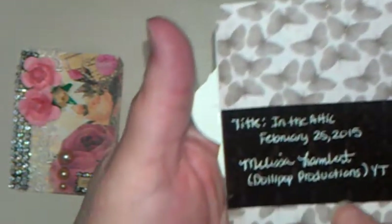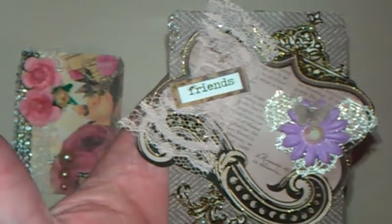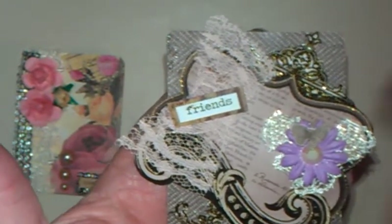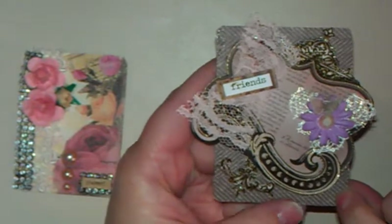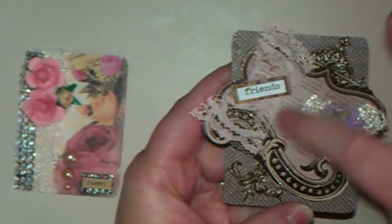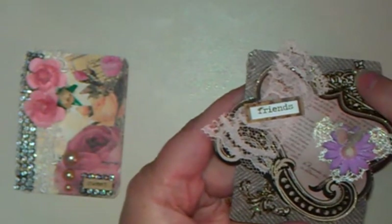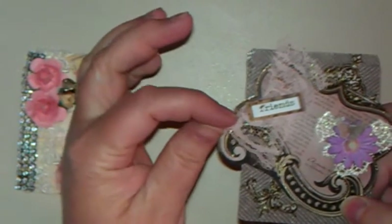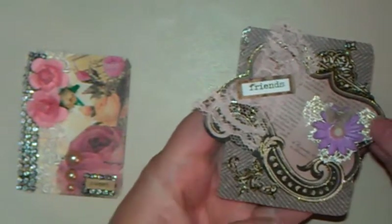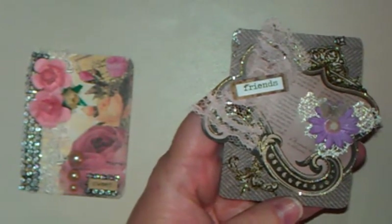For my second one, I titled this 'In the Attic,' and this one is probably my favorite. This is just some background paper from the Princess Collection. This right here is from the Mariposa paper pad, and I fussy-cut that out. I put some flatback pearls here and a piece of lace. The little sentiment says 'friends,' and then another piece of lace, also from Finland — Tina sent me some beautiful things.